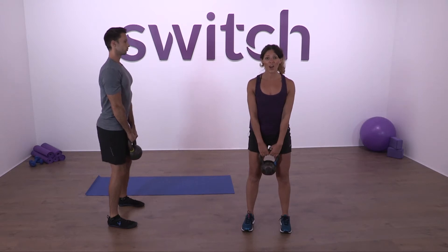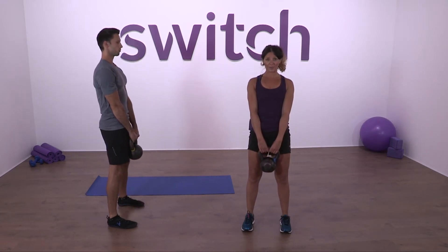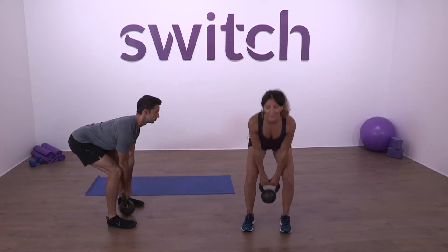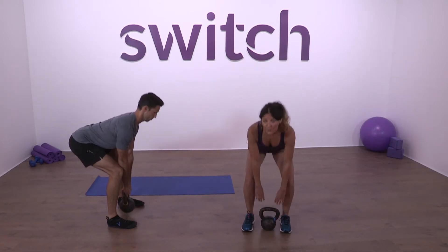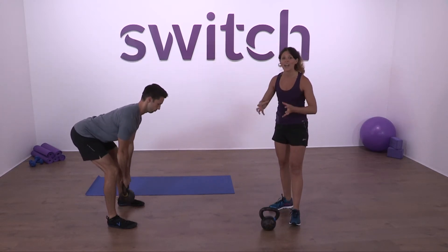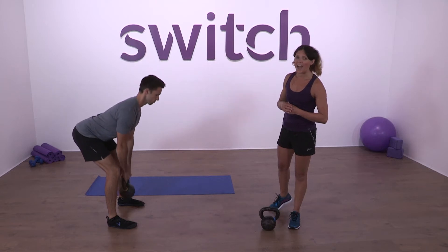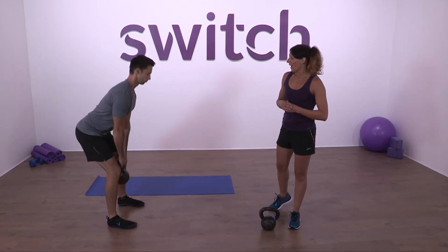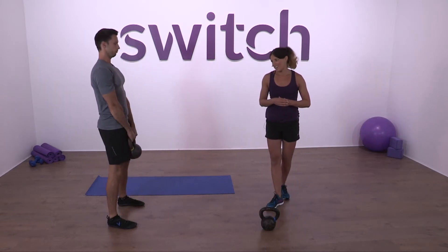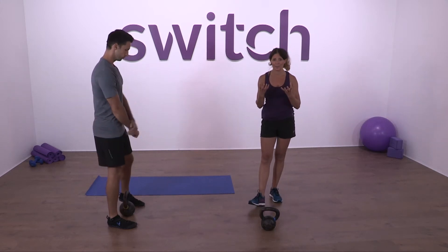Let's deadlift: push those hips back all the way down to the ground, load the hamstrings, and up to the top. Let's make it a little quicker — down, pull up, squeeze those glutes to the top. We're going to go to ten: push and lift, keep pushing those hips back, keep squeezing the glutes as you get into that upright position. And that's ten. Well done — that's your deadlift, lifting the bell up with the hip hinge.